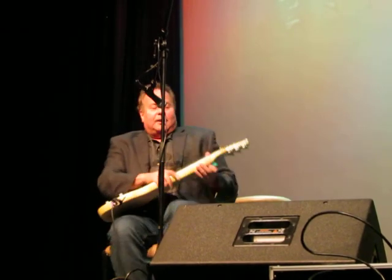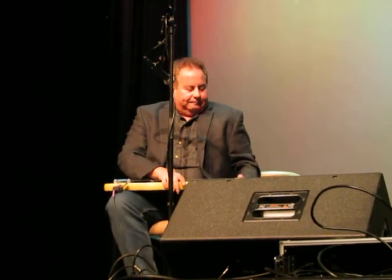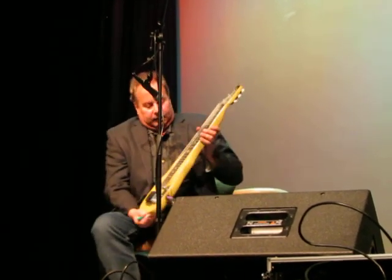So I'm going to play you a song that was a number one hit in Honolulu in 1917, I think it was. The song's called Hula Blues. And it was played on the steel guitar in 1917. And this is an electric steel guitar.